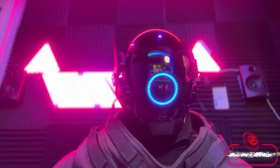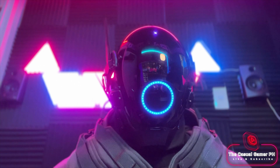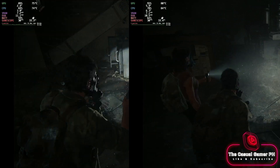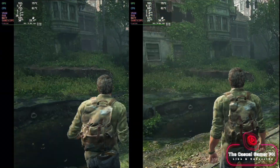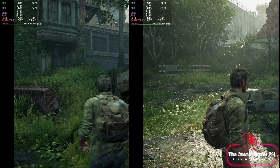Hi guys, this is your Casual Gamer. First of all, let me apologize for my voice — I'm a little bit under the weather at the moment. Today we're going to undervolt the Steam Deck. We're basically lowering the voltage to save energy and run at lower temperatures. At the same time we're going to see some performance improvements because we can lessen thermal throttling. Thermal throttling is when clock speeds are being lowered due to high temperatures.